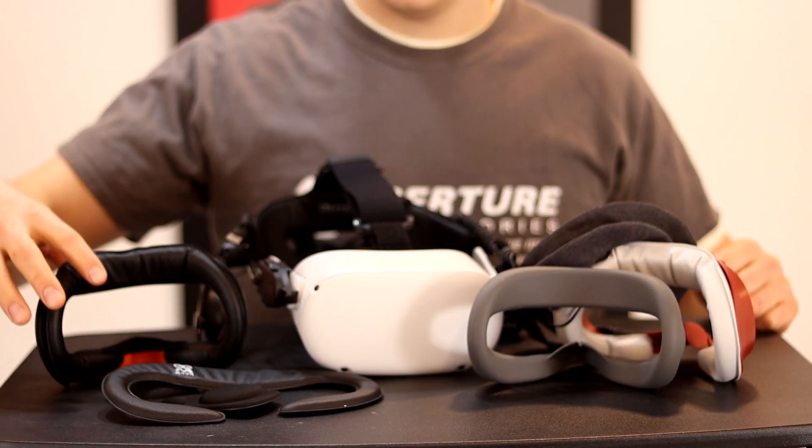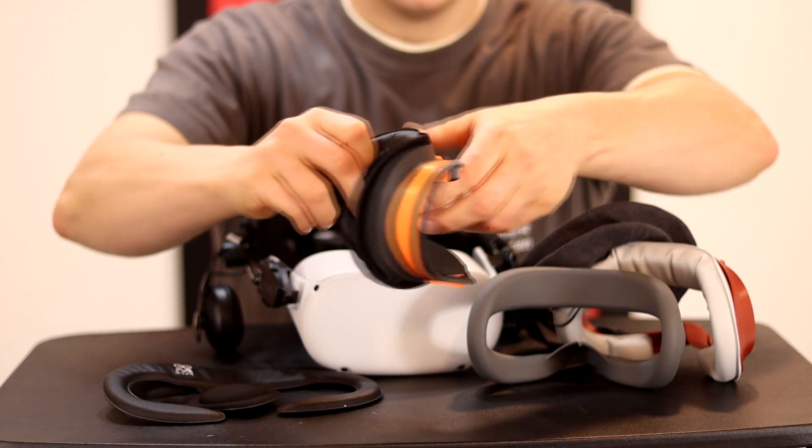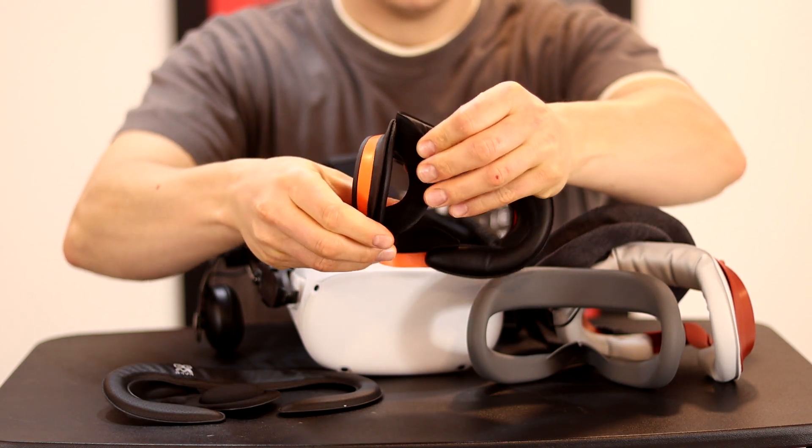It's time for a showdown. Which face cover is best and which one is best for you? I have four to compare here today and let me tell you there's a lot to discuss.